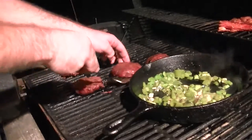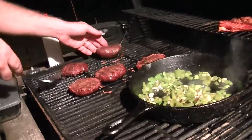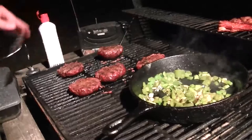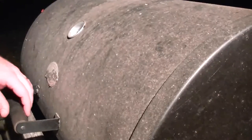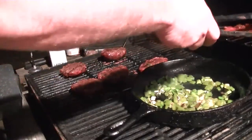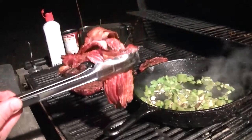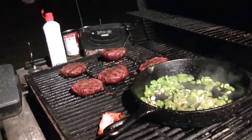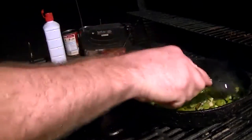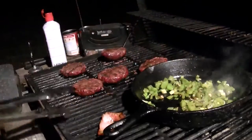Them babies are about done, we better make magic happen. All right, we gotta get this bacon off and let it sit over here and cool a little bit. Look at that. Set it over here on the cutting board — we're gonna let it cool because we gotta cut it up just a little bit and put it in here with these onions and bell peppers.